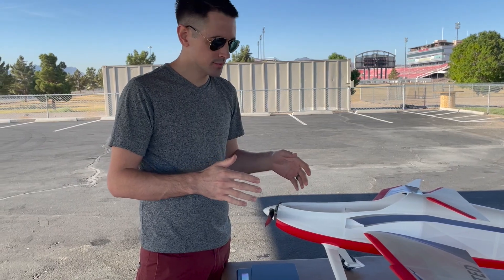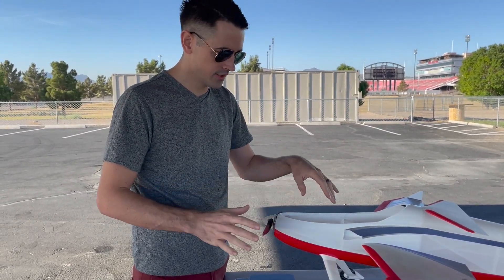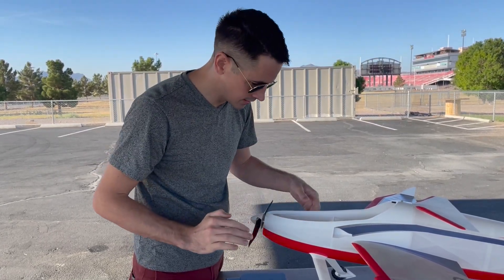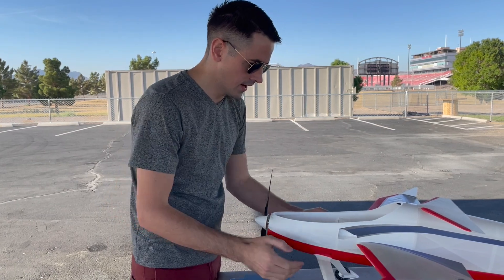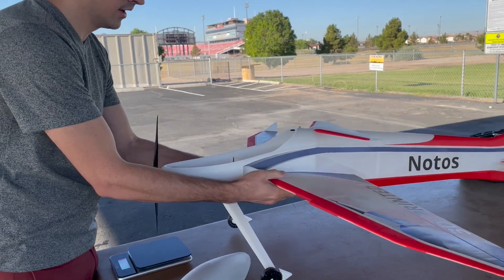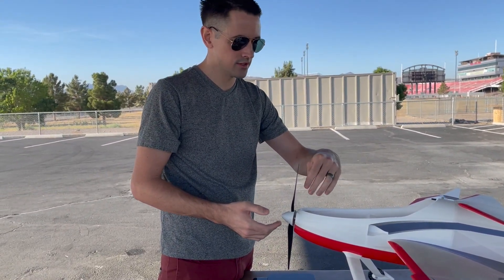A couple people are asking me about the CG for this plane. I'm using a 2200 milliamp 4-cell battery and with the motor and everything I have set up, I did have to add a little bit of lead to the nose. I've got one ounce of lead to get the CG set, and that sets it right about there. I did move the ESC pretty much as far forward as I could to get the CG forward.